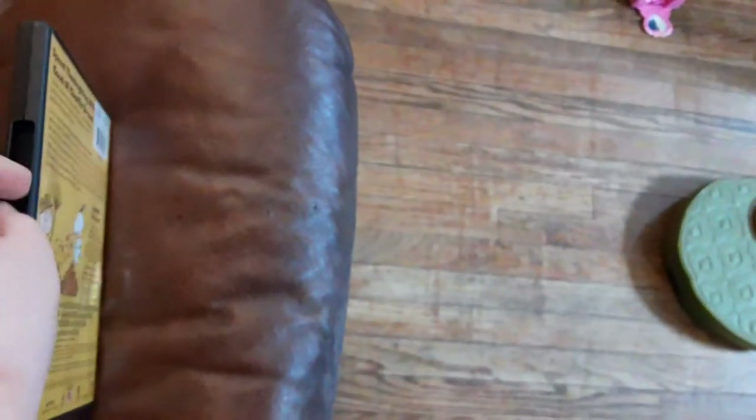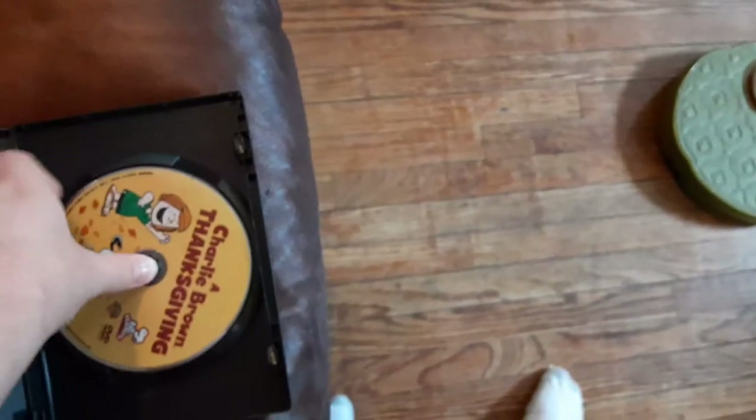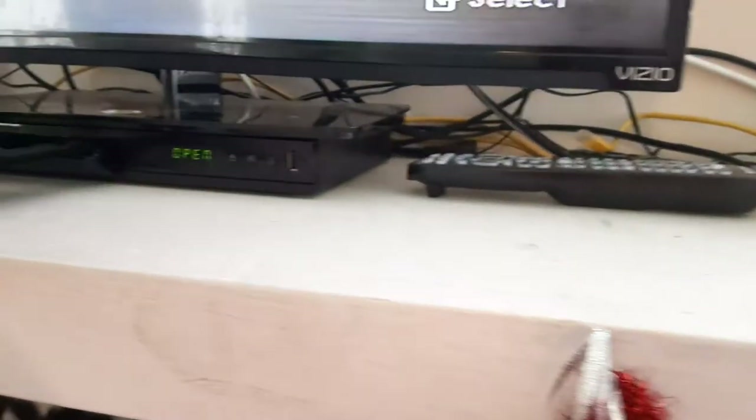Now, next DVD is Charlie Brown Thanksgiving. Sorry I dropped the DVD — it has the Warner Home Video logo on it. I'm going to show you the Warner Home Video logo recorded on the Samsung DVD player from the Vizio TV.